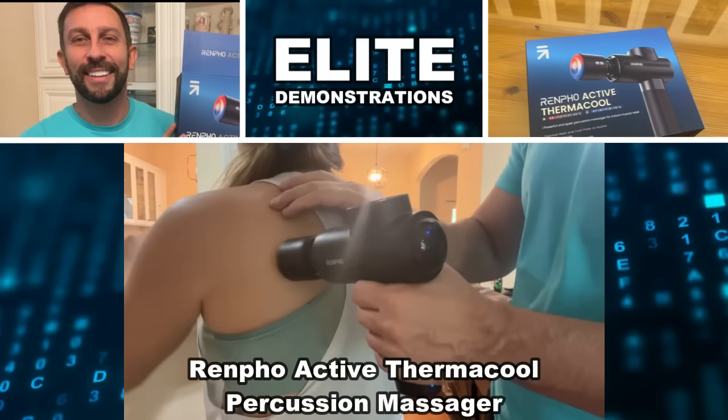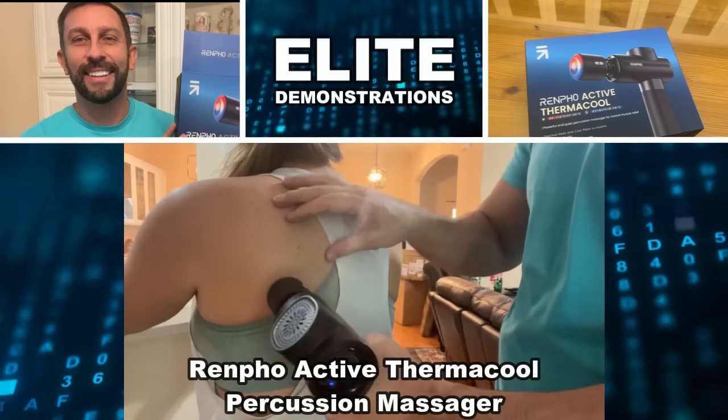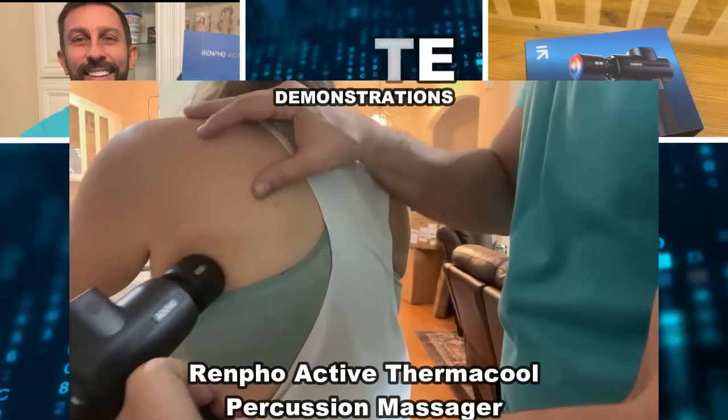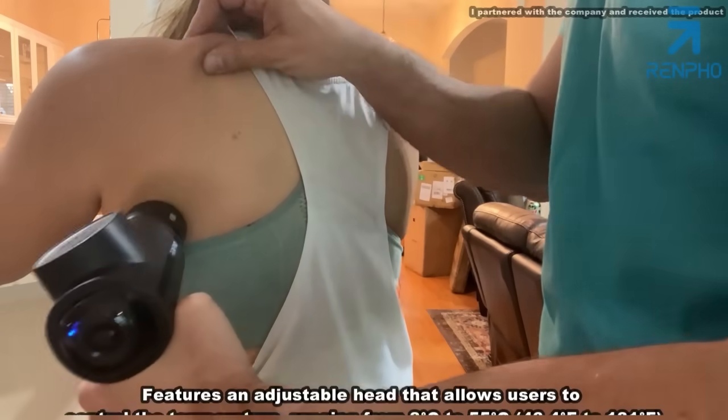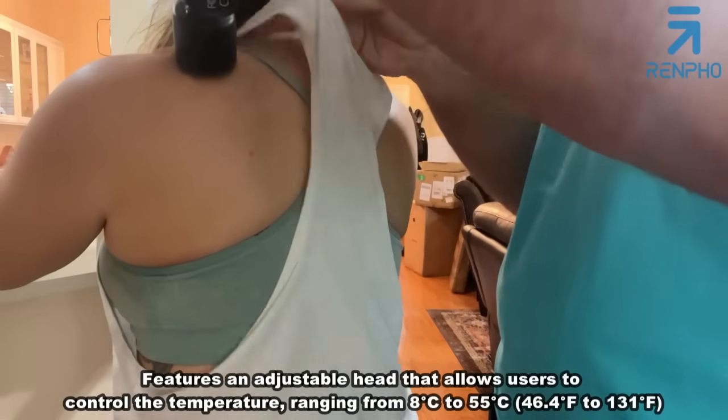Hey folks, Adam here from Elite Demonstrations, and we are giving Amy a fantastic back massage with this new Renpho massage gun. Amy, how does this feel so far? It feels fantastic.